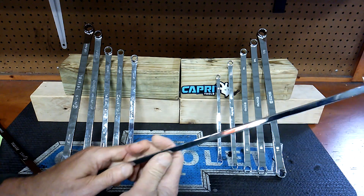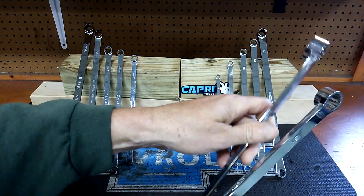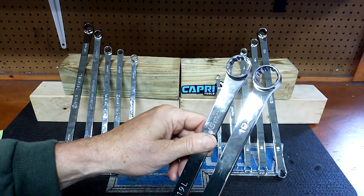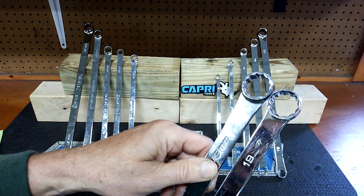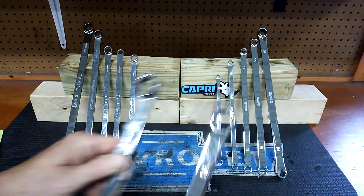These are pretty solid wrenches, no doubt. The head size is both relatively about the same. They look a lot alike — are they rebranded? I don't know for sure about that, but I'm going to say no. I could be wrong. Head sizes are pretty close.